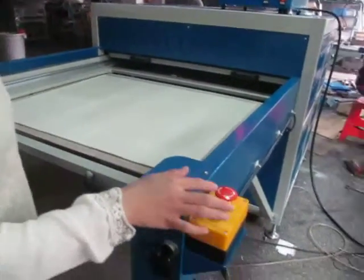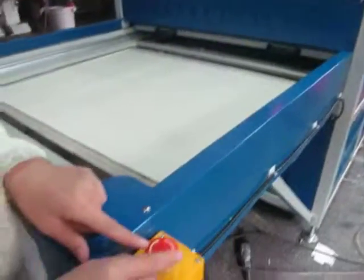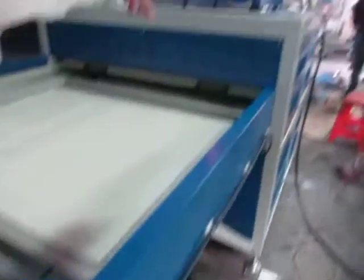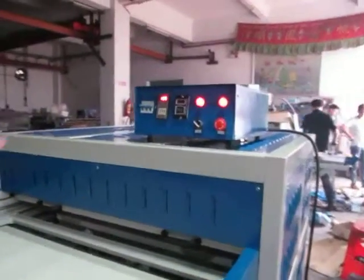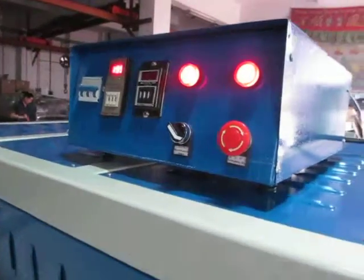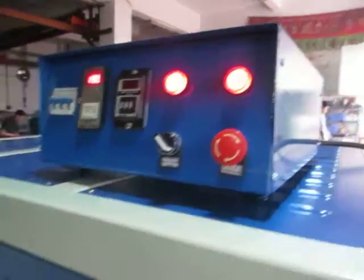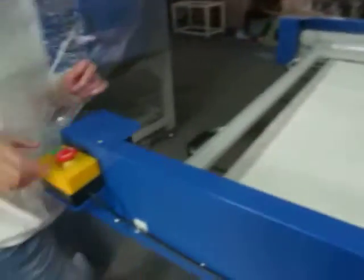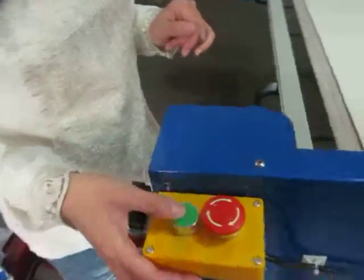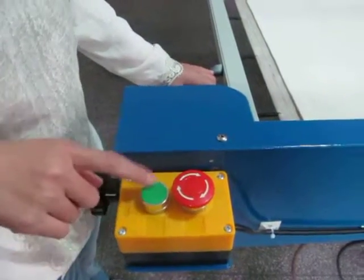We have two emergency stops. You can remote control this machine, or you can go near the machine and control it by pressing the button. Then the machine will not work. This is the manual switch — you can remote control this machine by pressing this button.